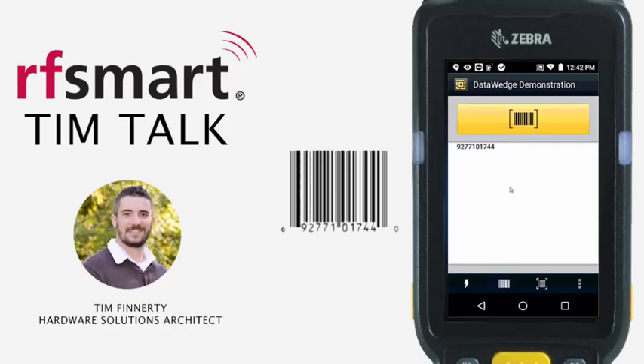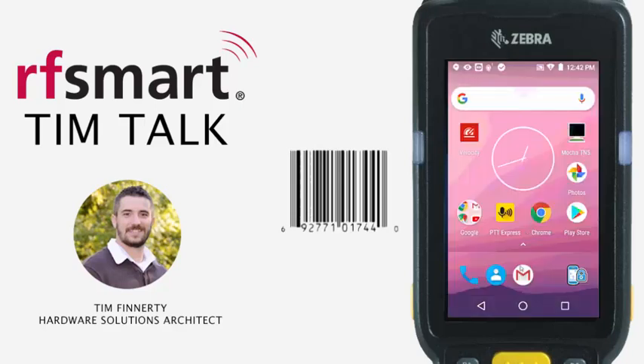If I scan in this barcode, you can see it leaves off the six and the zero at the beginning and the end. If your system expects these characters and they're not there, you're going to get an invalid item number in most cases — and that is a very common issue.